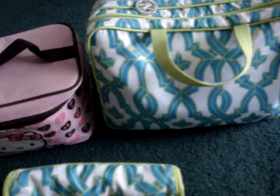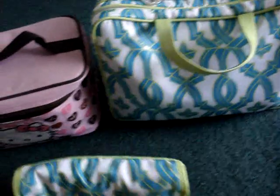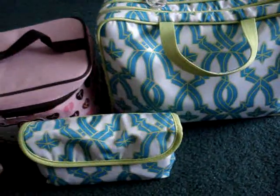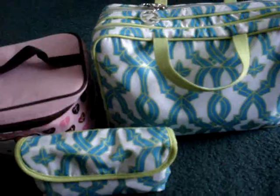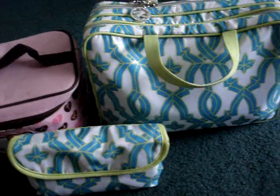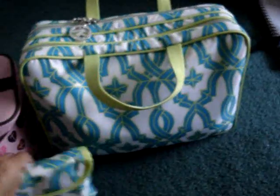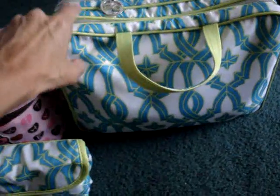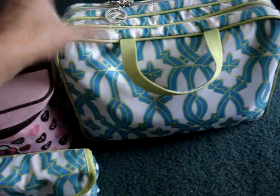Hey guys, me again. I wanted to show you real quick my new Smashbook storage that I'm using. I did another video where I showed you how I was using a different cosmetic bag to hold my stuff for traveling and whatnot. Well, I went over to Target and I needed something bigger because the other one was getting too full and I didn't want to have too many bags.